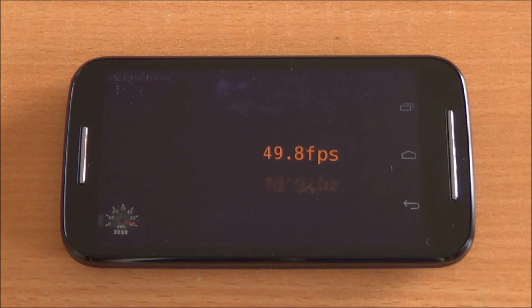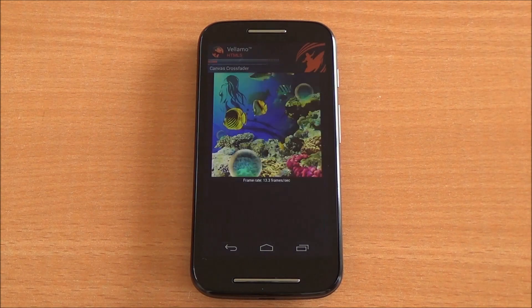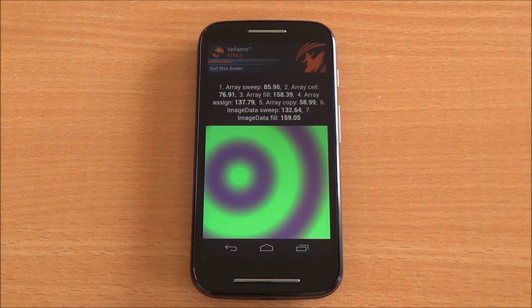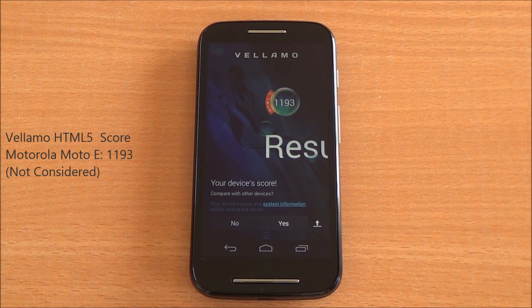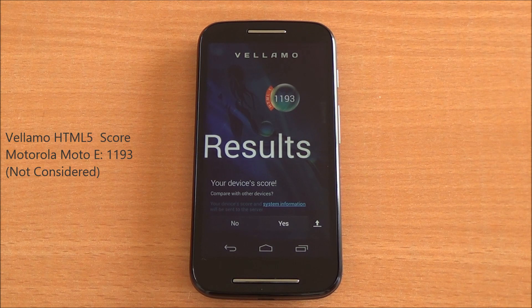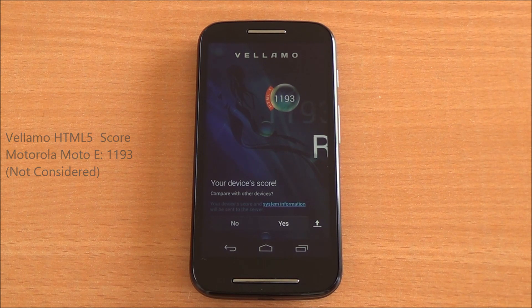Now we are running the HTML5 chapter of Vellamo, which will test SunSpider as well as the V8 benchmark suite. This has been fast-forwarded as well. We got a consolidated score of 1,193, but this doesn't actually represent the phone's true performance since the core of Vellamo has not yet been optimized for Android KitKat.